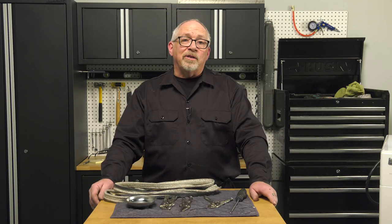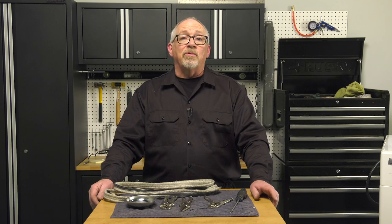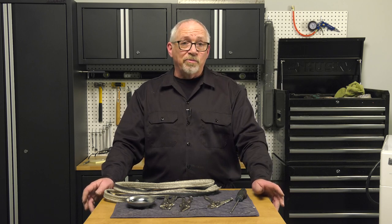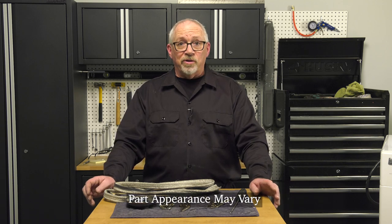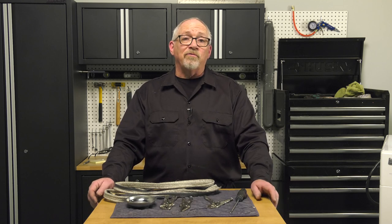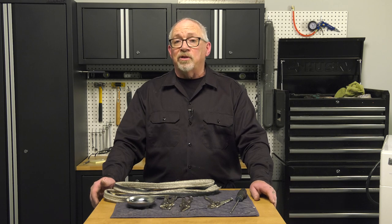If your dryer is taking a little longer to dry than it used to, or you're noticing not as much lint in your lint filter, one cause of that can be a worn drum seal or drum gasket. Some dryers only have one; some have one on either end of the drum, but chances are that may be what's starting to give you the issue.